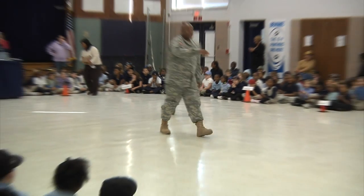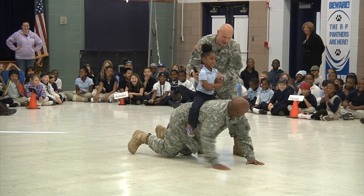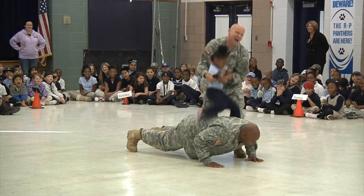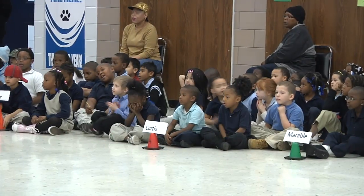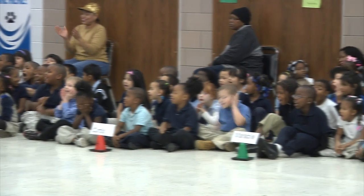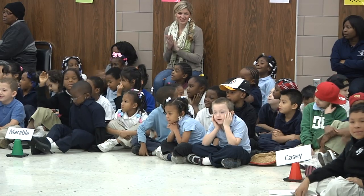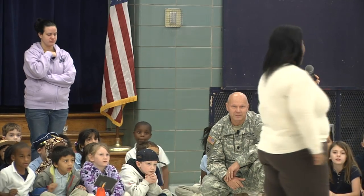All right, now. Ready? Up. One. Two. Three. One. Two. Three. Four.